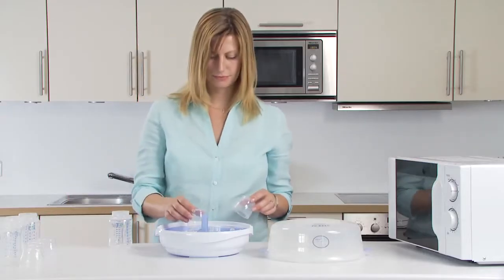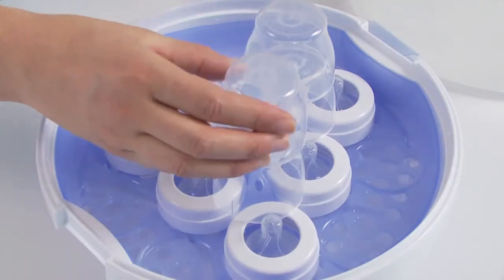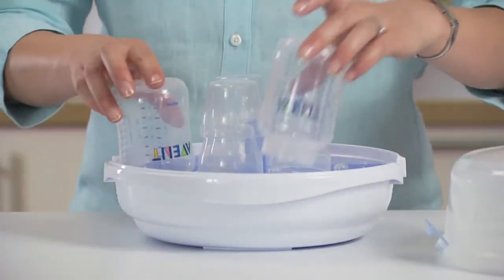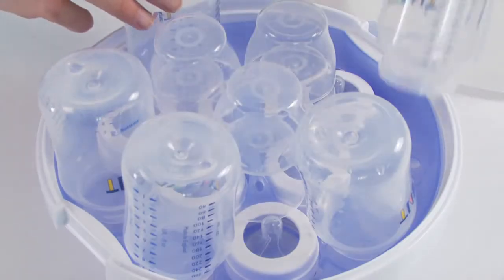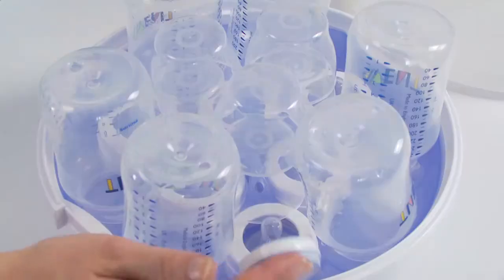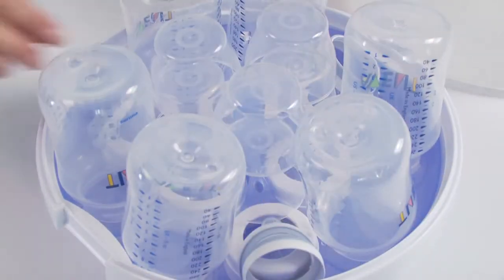Place the first three dome caps in the lower slots on the stem and the remaining three in the upper slots. Then position the bottles upside down around the teats and screw rings. Some Philips Avent bottles have an additional blue and white ring — place these in the spaces around the edge between the bottles.